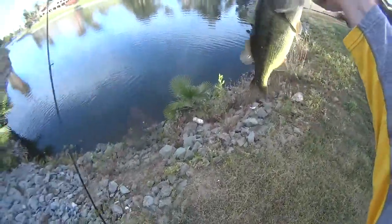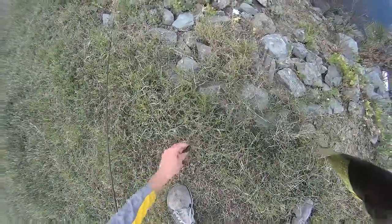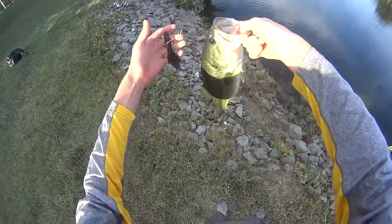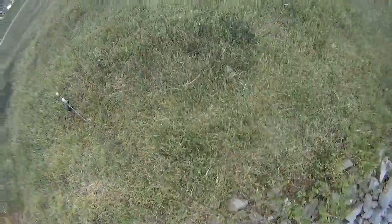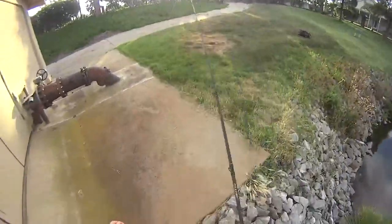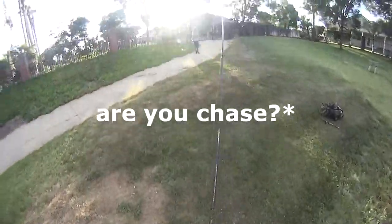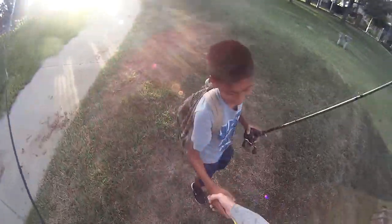Nice, probably one and a half, maybe two pounds on the Gambler Y-Knot. Gambler Y-Knot in golden roach color. Nice. I'm Chase. I'm Donovan. Nice to meet you, bro. Want to say hi to the camera?